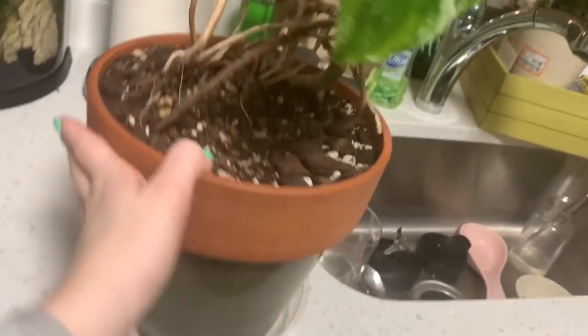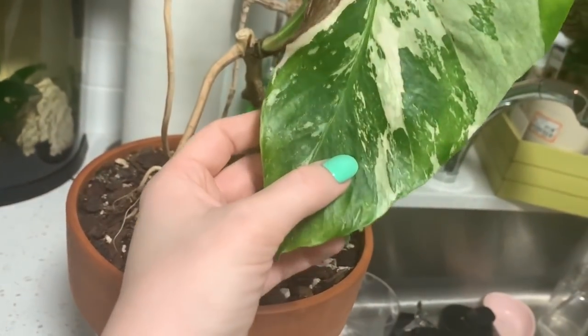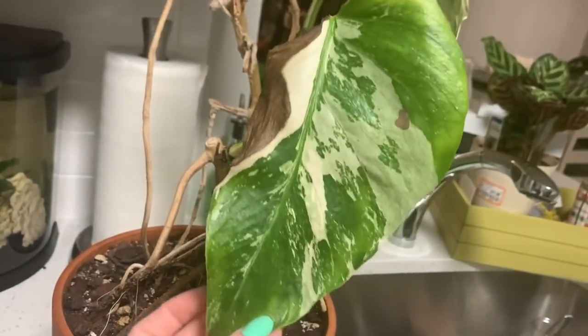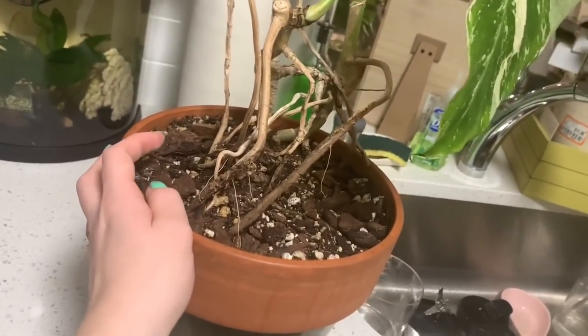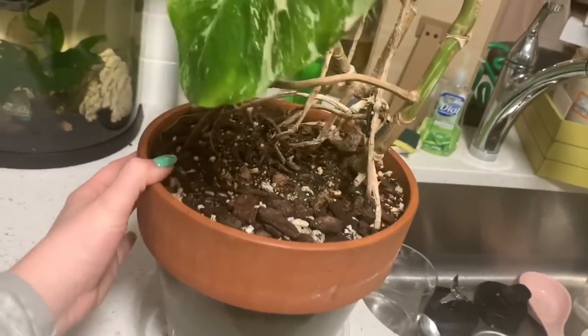I'm going to show you the process of how I would go about this, and honestly I think it's going to be brutal. If I had caught this sooner — because this yellowing did not happen overnight — I probably would have been able to save it. But I can already tell you that the root rot is not going to be good; I don't even need to unpot this plant to know that it has pretty bad root rot.